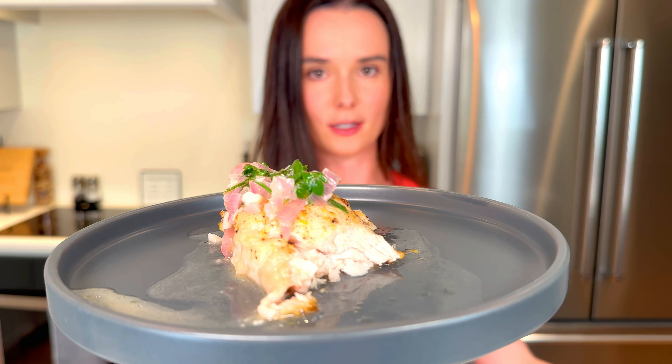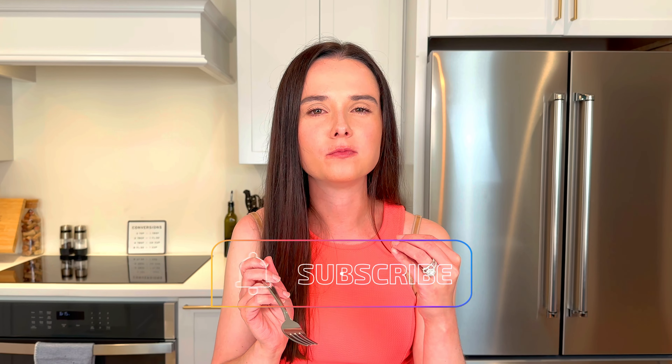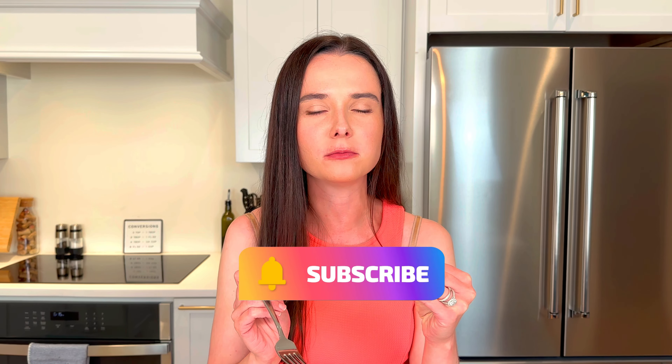The juiciest of juicy chicken thighs with an amazing lemon pepper seasoning — the essence of lemon, that homemade lemon pepper seasoning. A little bit of that amazing pan sauce on the outside with the clench of the shallot and freshness of the parsley. Check this out on tastefullygrace.com — you won't regret it. This is gonna be extra lemon pepper chicken. See you again.